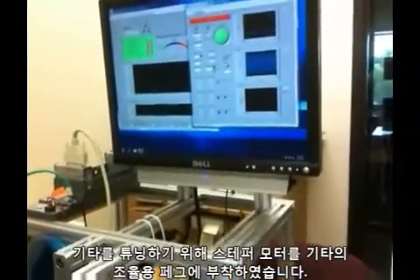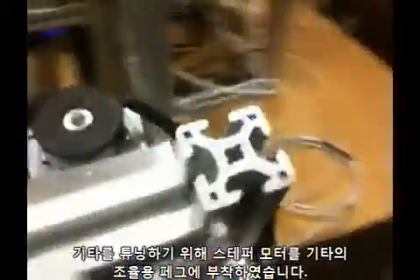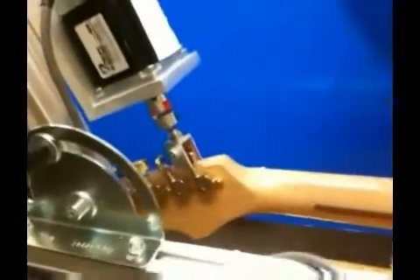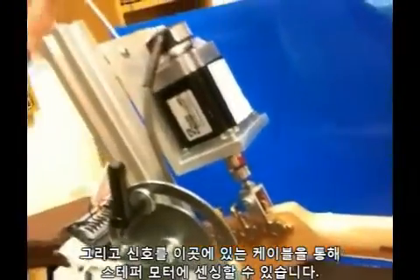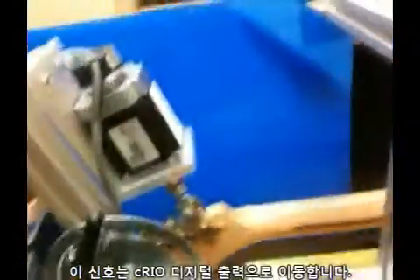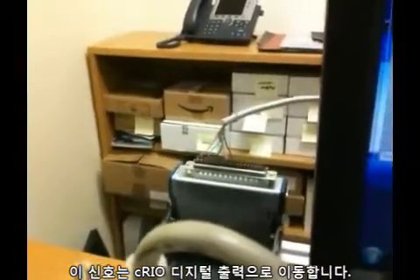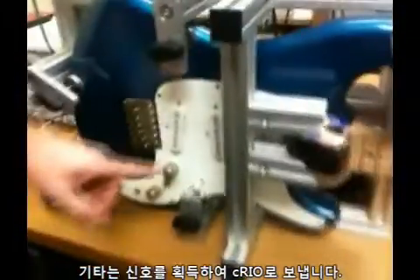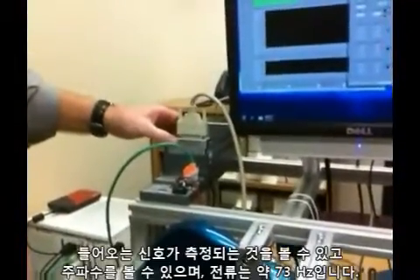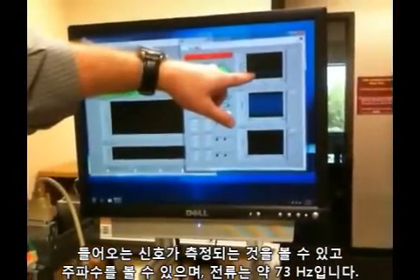To tune the guitar, we have a stepper motor attached to the tuning peg of the guitar. We can send signals to the stepper motor through the cable here, which is on the output of the C-Rio digital output. The guitar pickup is picking up the signal, going into the C-Rio, and being measured.